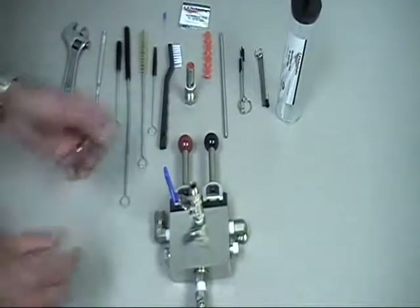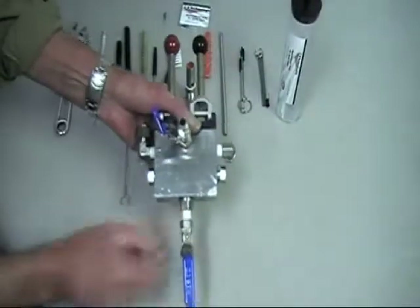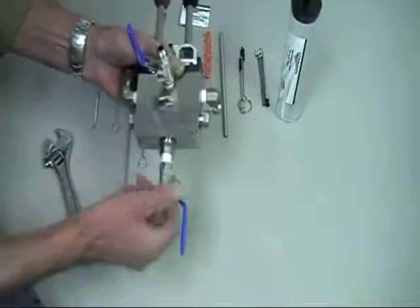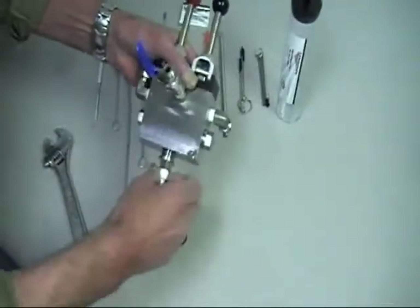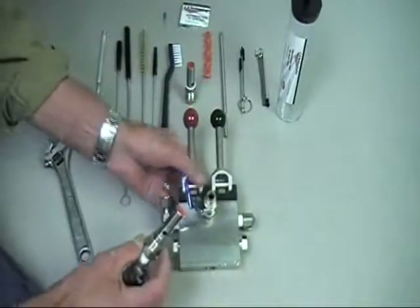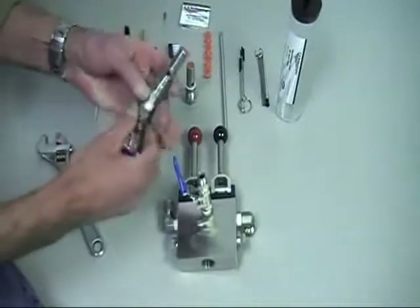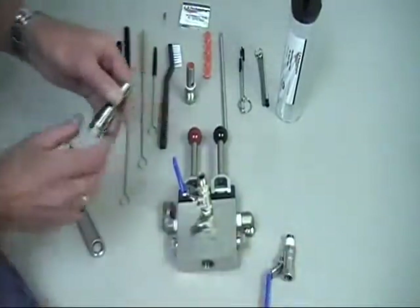Disassembly of the quad valve. The first item we're going to remove is the pressure relief valve and the mixed chamber. We'll take our wrench and unscrew the mixed chamber from the quad valve, then set the quad valve down. We're going to take our wrench and remove the mixed chamber from the pressure relief valve and set it off to the side.